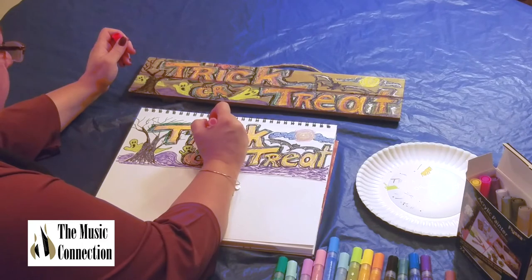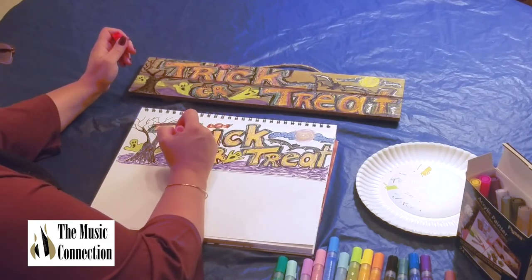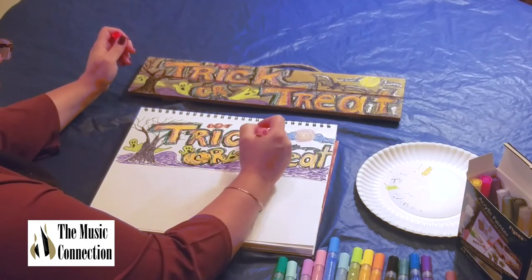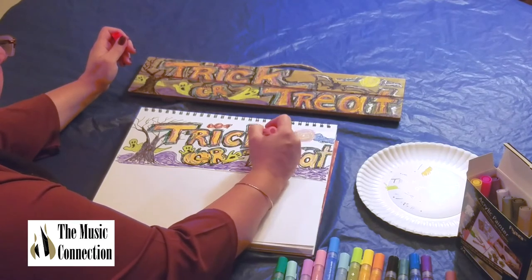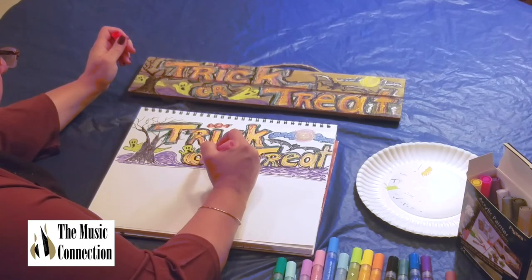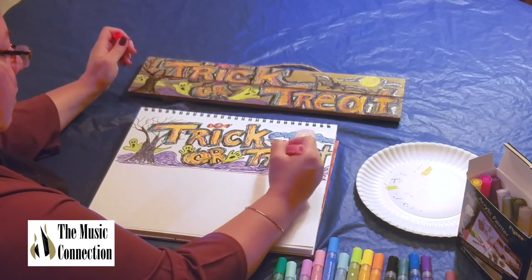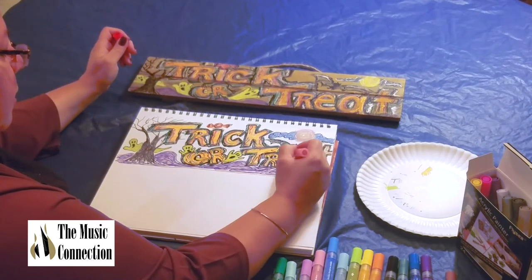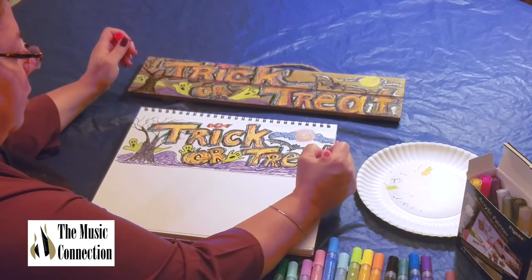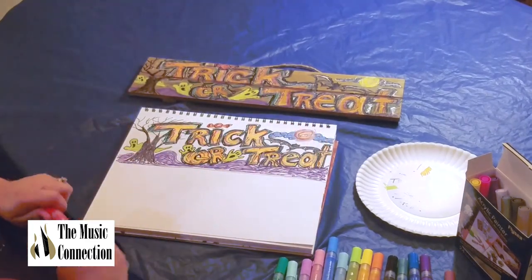I'm going to do the candy first — I'm feeling the candy right off the bat. Then we're going to go into the letters — it can be within the orange. Don't they look like they're shaking, these letters? Scared? They're like scaredy pants. On Halloween you can make stuff and it's so forgiving on design. Then just a little bit on the moon — we'll go back in with some white and yellow later.